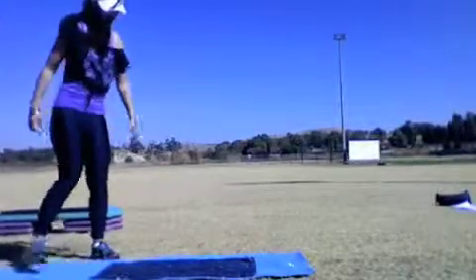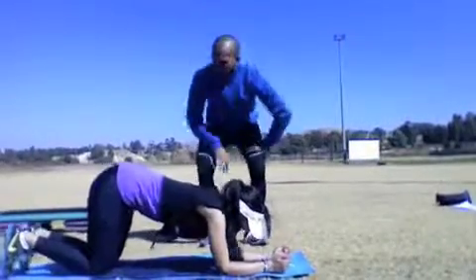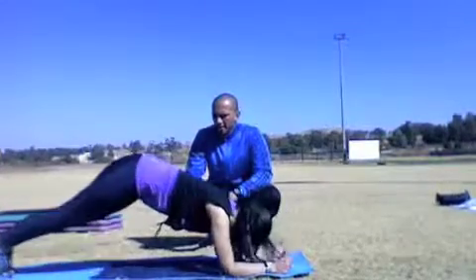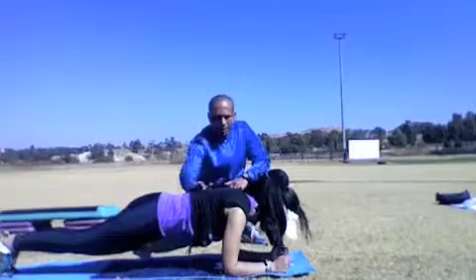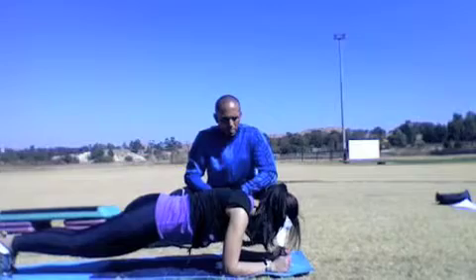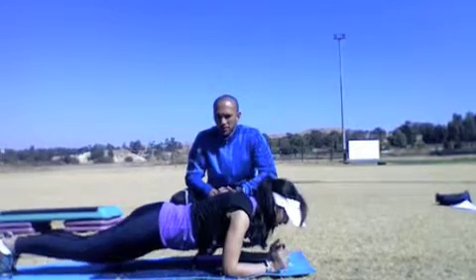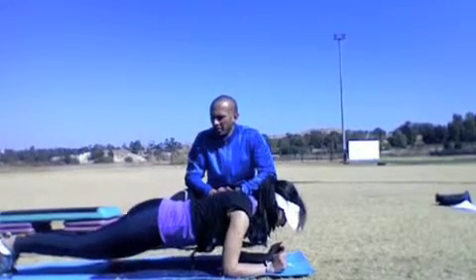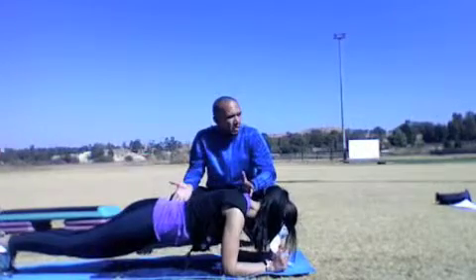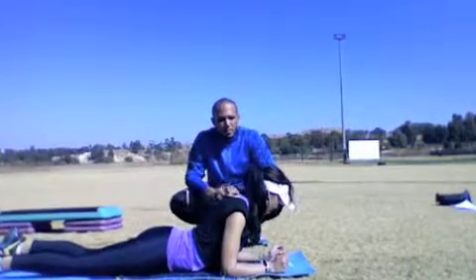Let's go. Head up, keep your body up. Breathe. If your client cannot hold it for 30 seconds, you can always shorten it — make it 15 seconds. Then once she's fitter, you progress to 30 seconds and a minute and so forth.